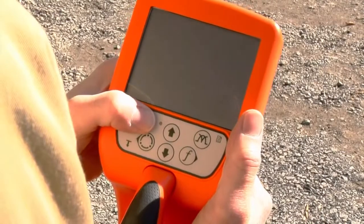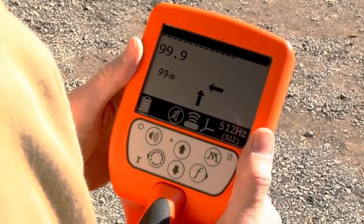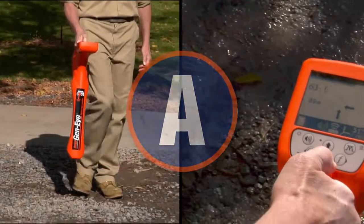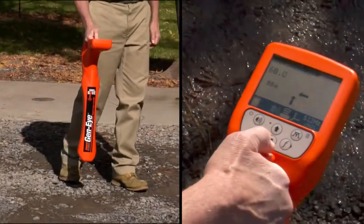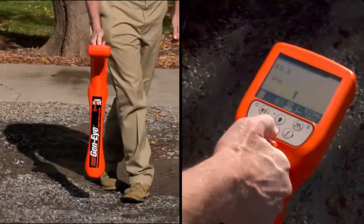The easy-to-see auto-backlit LCD display shows you the way. It's as easy as ABC. A: On-screen arrows point you in the right direction. No need to interpret numbers and bar graphs.